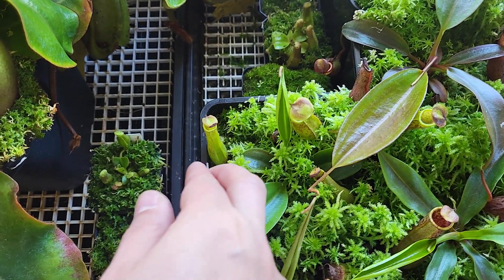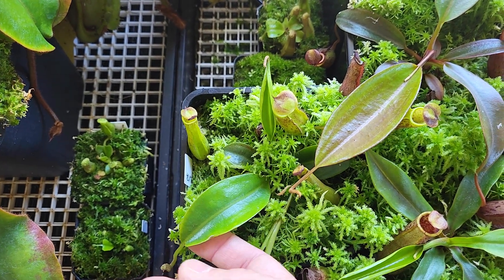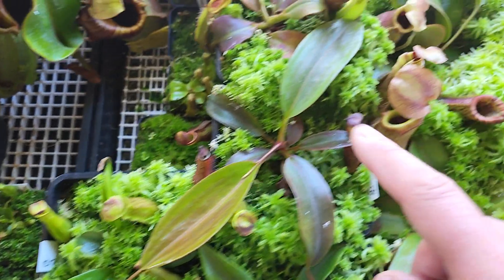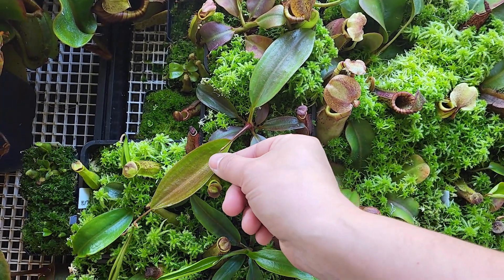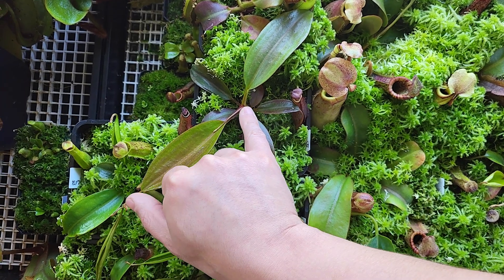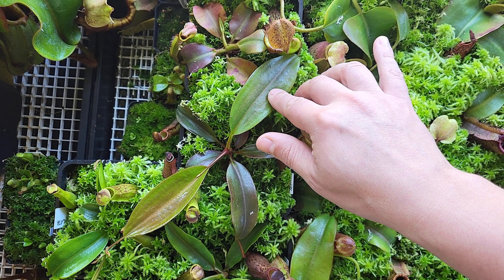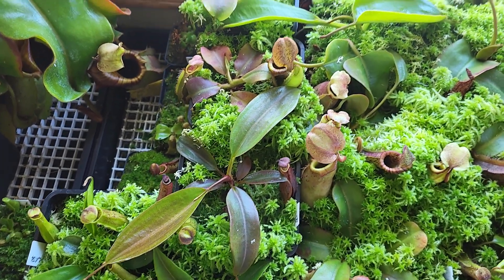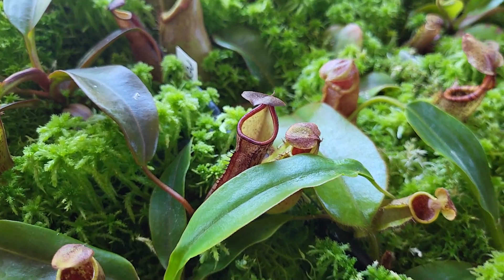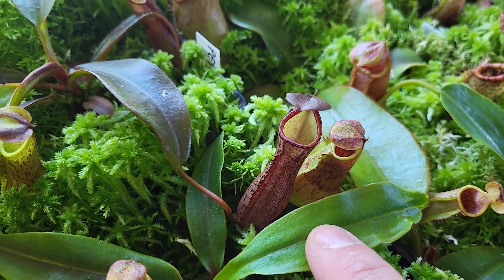These ones are the Petiolata — two Petiolata. This one is smaller but all green, and the next one has reddish leaves and is long, probably around nine and a half inches for the leaf span. That's a really big one. The reddish leaf has a beautiful red color — that's the Petiolata red one. The green one is obviously not that red.